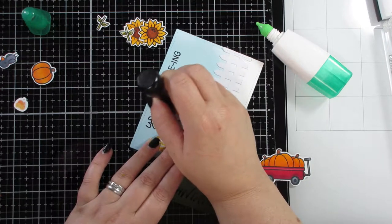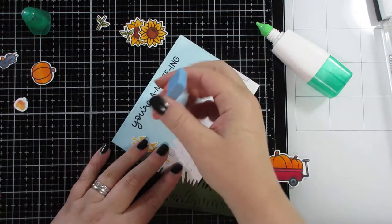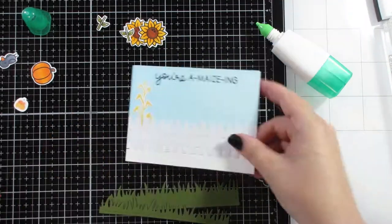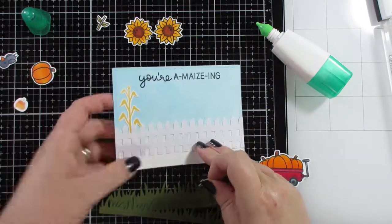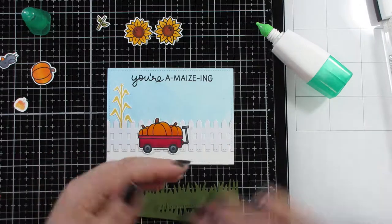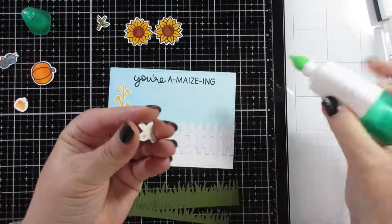Just a tip with Versafine — it does take a little while to dry, so try not to put your finger in it when it's still wet like I did. It's a bit smudged but it's fine.